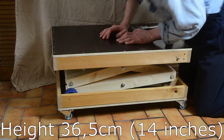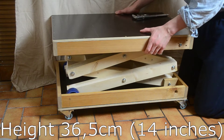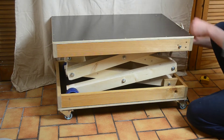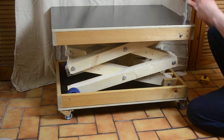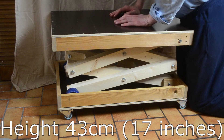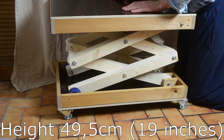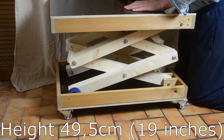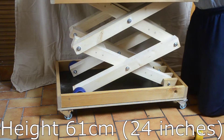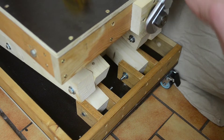The scissor table extends to approximately 36.5 centimeters (14 inches). In this low, almost flat position it is hard to lift fairly heavy weight — the scissor table has almost no strength there. Everything from 43 centimeters (17 inches) and above is easy to lift. I think the issue is that I used spruce for the scissors — it's too bendy. I should have used hardwood instead, as the leverage on the scissor legs is very high in such a flat position.